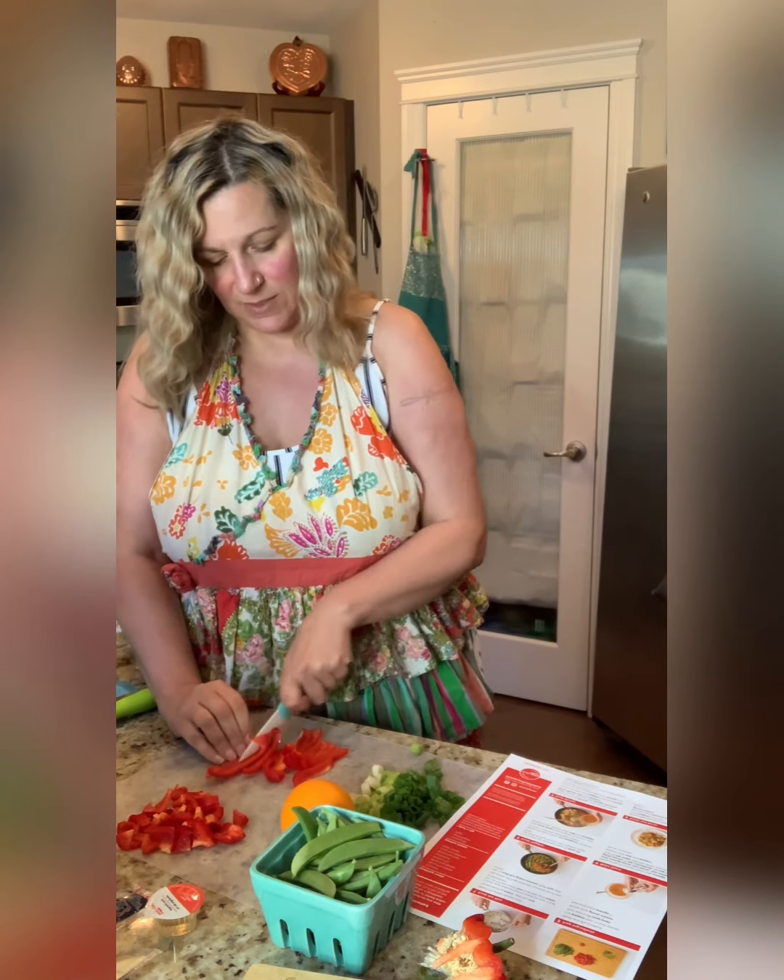After we have done that, it says we're going to make the sauce. This is the orange juice — it says to put it in a bowl. Then we add the orange zest, which looks amazing. Let me get the rest off of this tool.